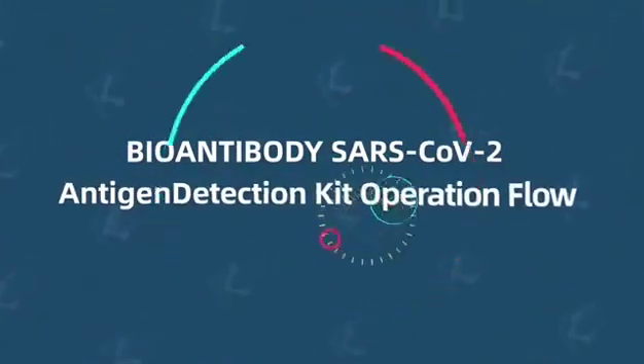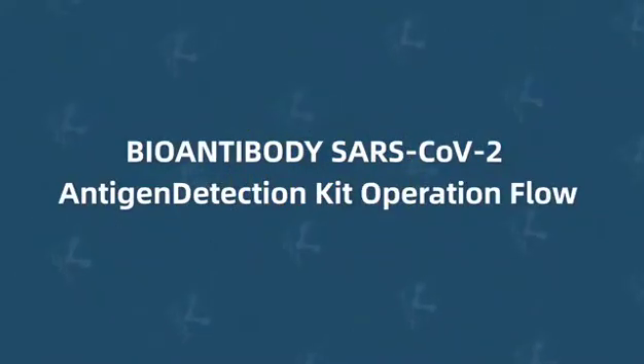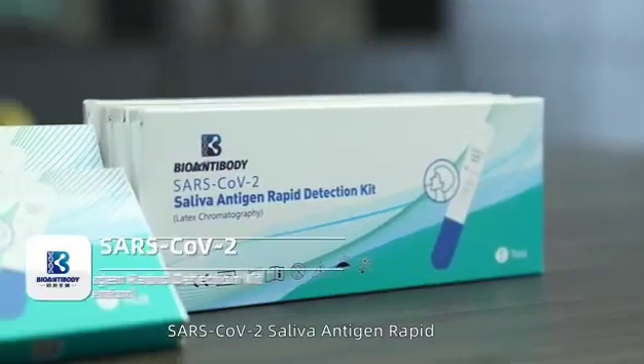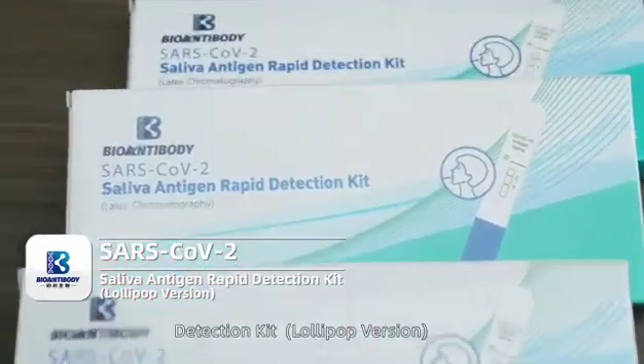Bioantibody SARS-CoV-2 Antigen Detection Kit Operation Flow. SARS-CoV-2 Saliva Antigen Rapid Detection Kit, Lollipop Version.